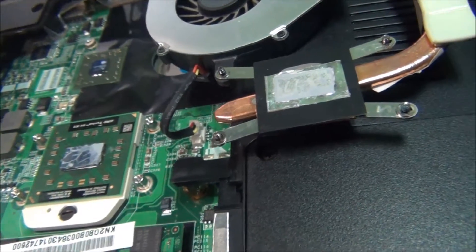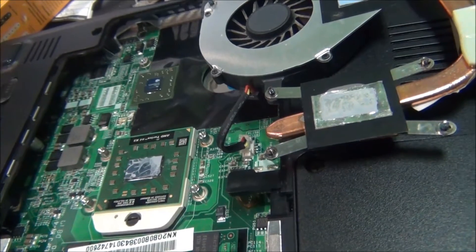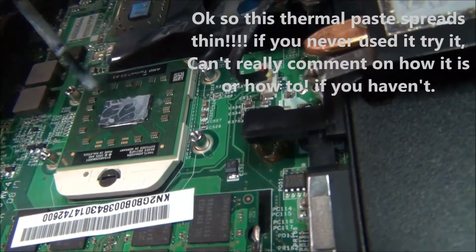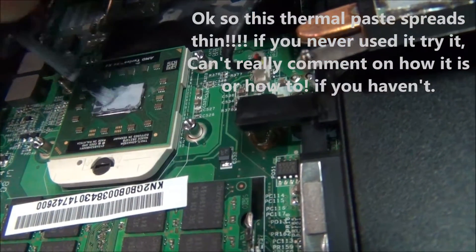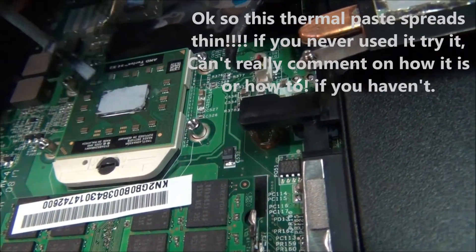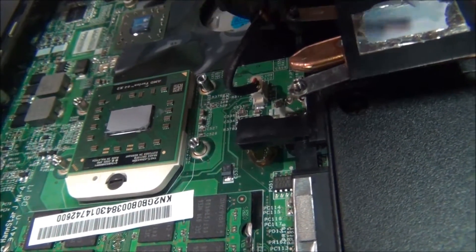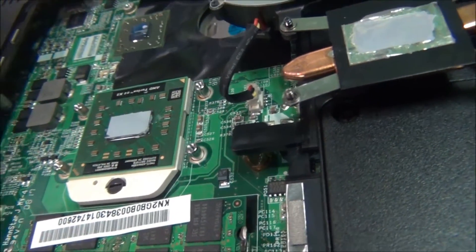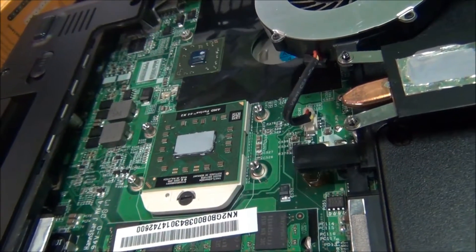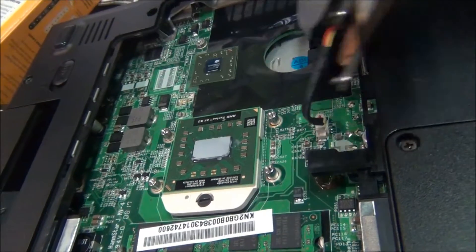Put the other one on and just line up the notch right here and set it right down in there with the thermal paste. This is Zalman thermal paste and it spreads very thin — it looks like a lot but it's not. It's very thin thermal paste, spread evenly across, so I don't have to rely on the heat sink spreading it evenly.